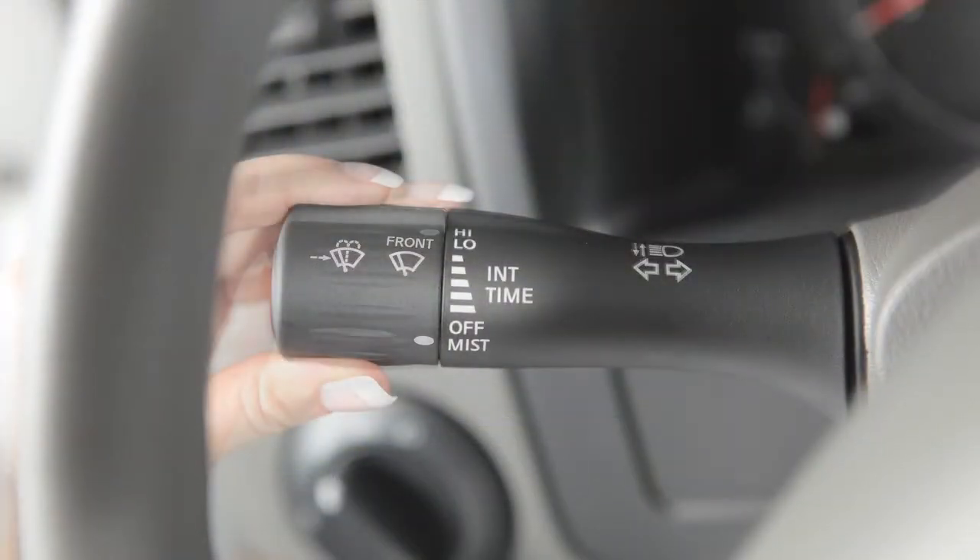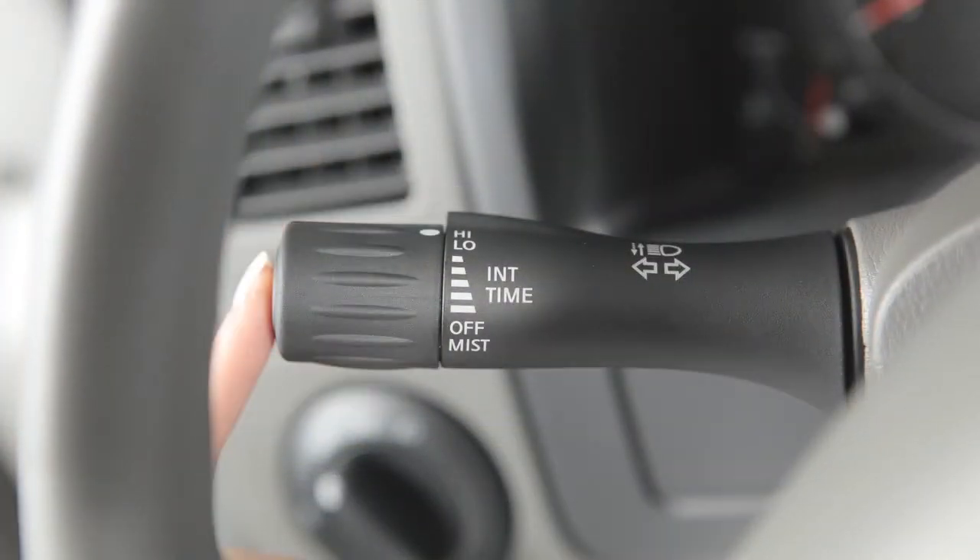To clean the windshield, press this button on the end of the lever. Washer fluid will spray and the wipers will automatically sweep several times and stop.